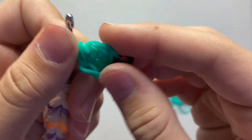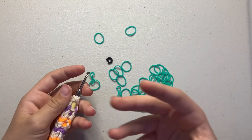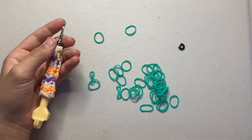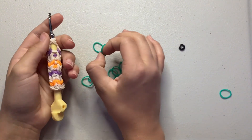Sorry if I'm going too fast — I'm trying to explain it as best I can. The next stitch is called a half double crochet, which is the stitch I used in my shirt tutorial.